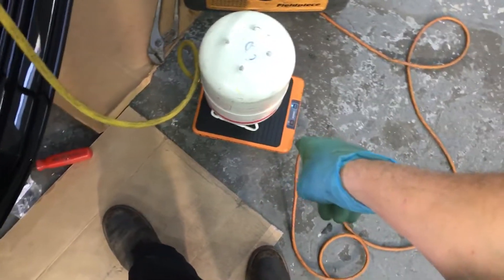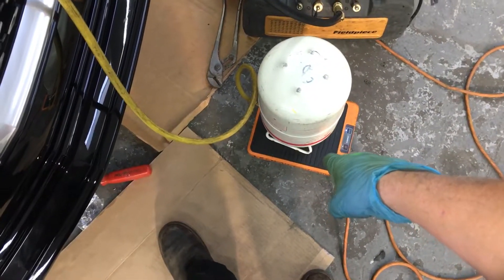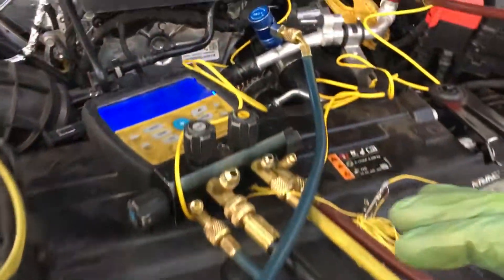So I have a scale — it's the Navac. Again, if anybody's new, this is a scale that is accurate within five grams, and that's exactly what you need for these little charges on these newer systems.